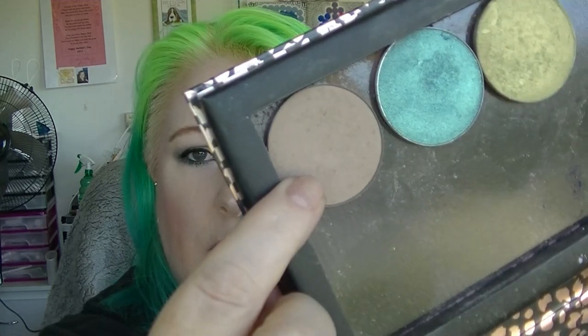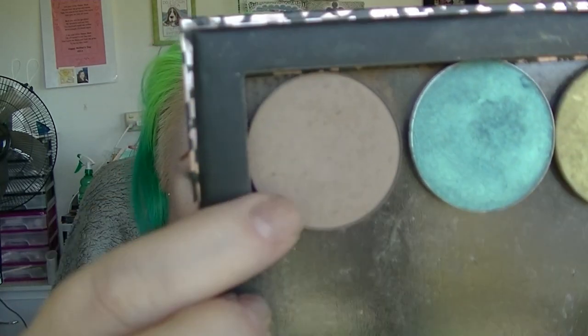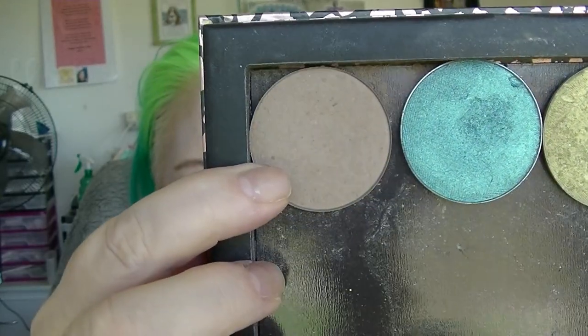The next one is my contour, which is the Australis Havana Contour. It has started to develop a little tiny dip in the middle. I really like that contour — it's a really good color for someone with really pale skin. In Australia you can get it in the Australis 'put it together' palette, which is like a circular standalone with little pockets around it.